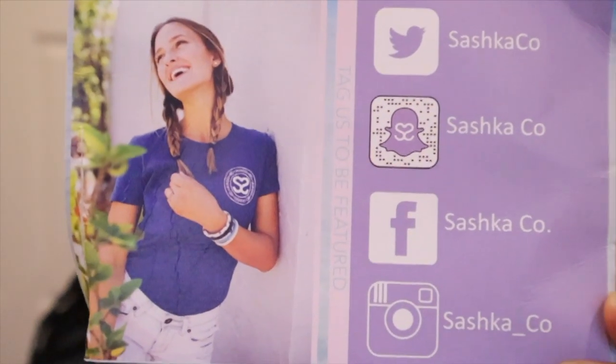I just wanted to share something with you guys. During this DIY you will see me wearing these gorgeous bracelets. I was fortunate enough to be contacted by the wonderful ladies of Sashka Co — I'm not sure if I'm pronouncing it correctly — so I'm just gonna show you their information here really quickly.